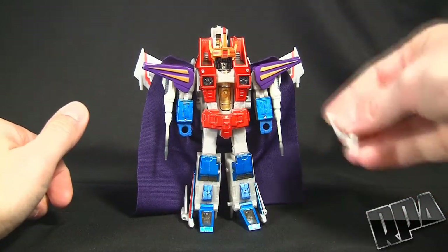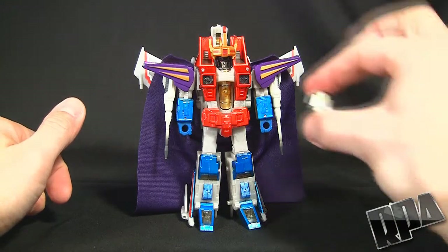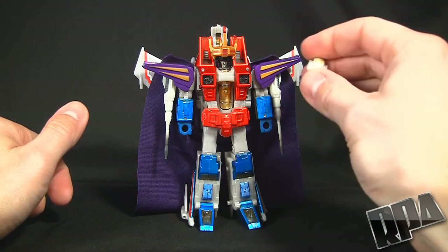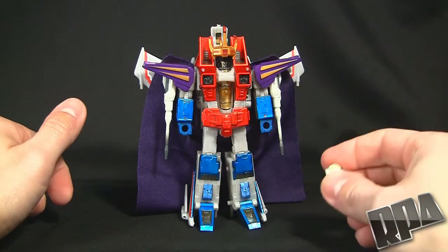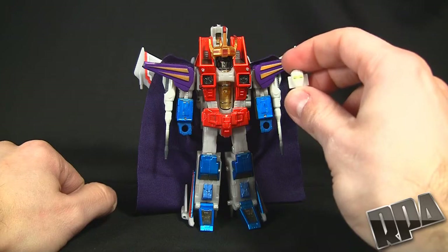It does come with the wing hinges. The other thing it comes with, if you didn't see it in my previous video, is an alternate head. The alternate head is really for converting a Starscream into a leader one from the GoBots, so it does have that head for you to do that.